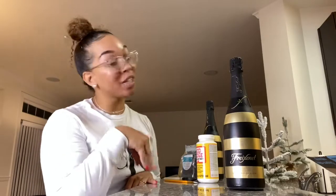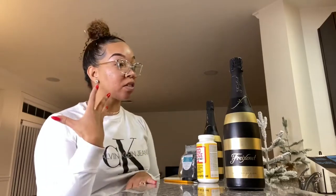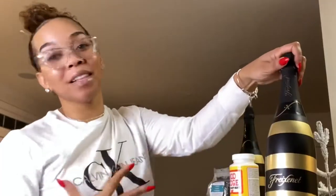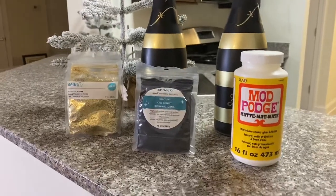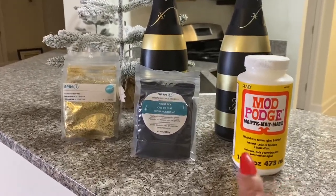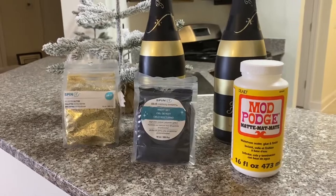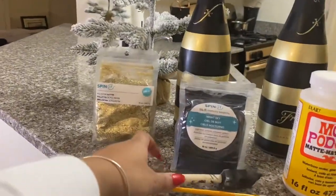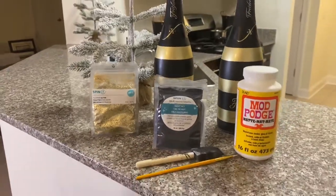Anyway, we're back here. This is like a burlesque craft because burlesque dancers love sparkles, we love glitter — this is what we do. So if there's not glitter in your house and you're a burlesque dancer, what are you doing with your life? So that being said, let's glitter up these bad boys. For this craft you'll need glitter — I got two different colors, black and gold — Mod Podge, which is going to act as our glue and as our sealant, and then some paint brushes and two champagne bottles.